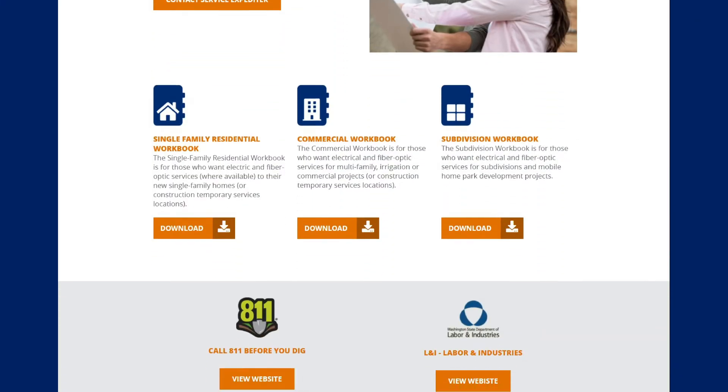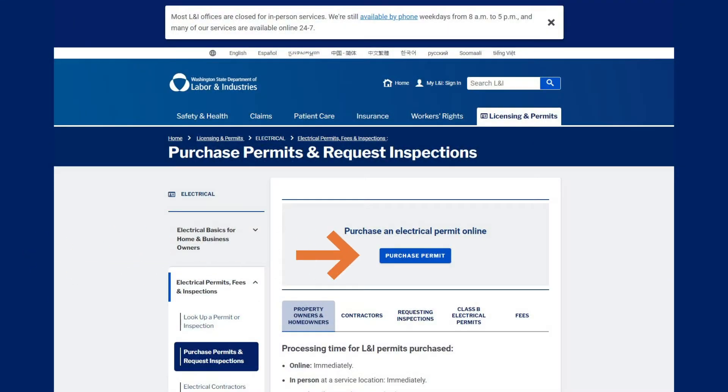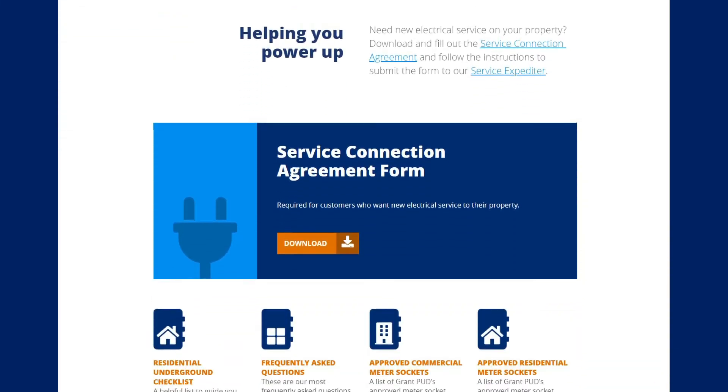Next, you'll need to contact Washington State Department of Labor and Industries, L&I, to obtain an electrical permit. Purchase and install a Grant PUD-approved meter base. You can find an approved list on our webpage.